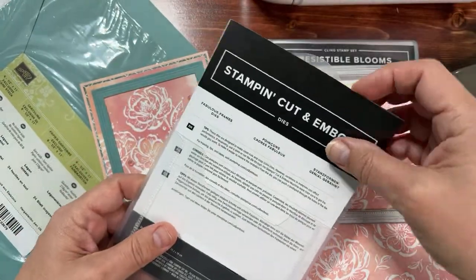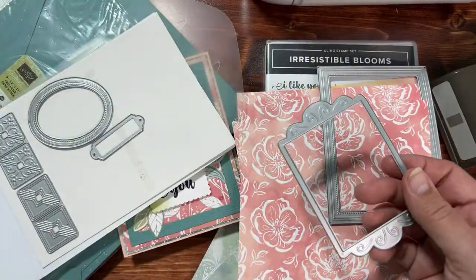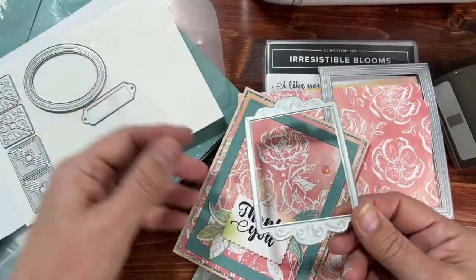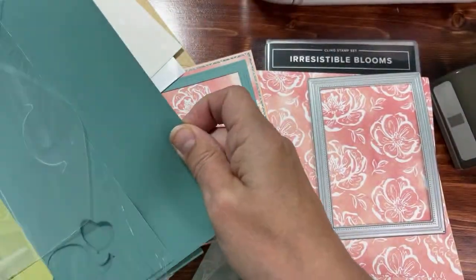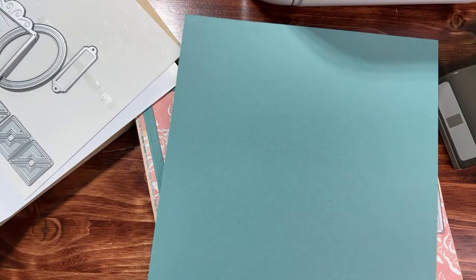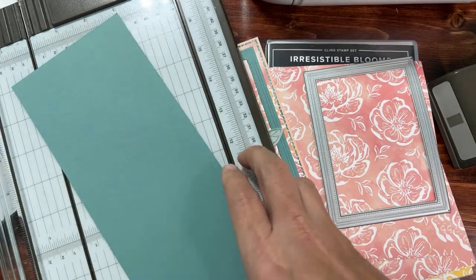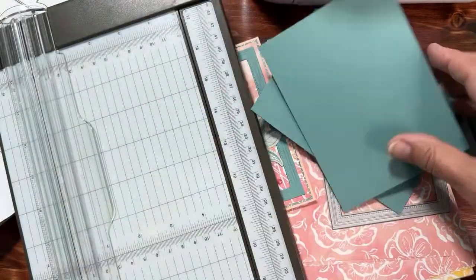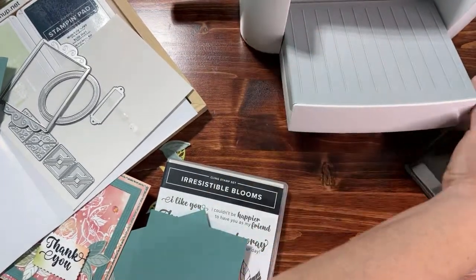Here they are — they're called the Fabulous Frames dies. I really love these because you don't need anything else with them. I like die sets that are just independent. Framed Stitch Rectangles is going away but I love frames like this — die sets you can just use independently. I'm going to take this piece of Lost Lagoon and cut it in fours just to show you how the frames work. Many of you just watch my series and don't get the kit, especially my team since they get their own supplies.